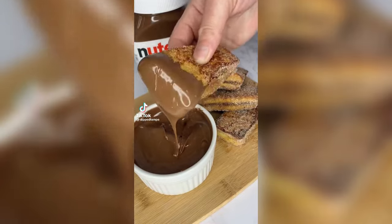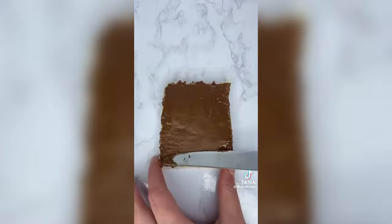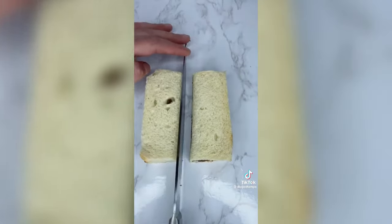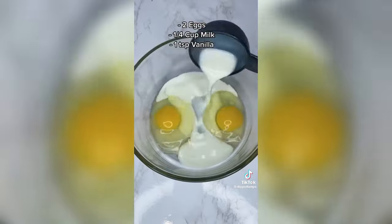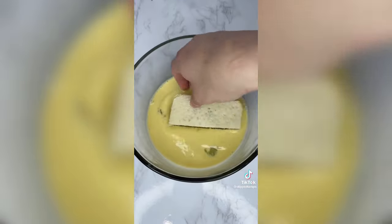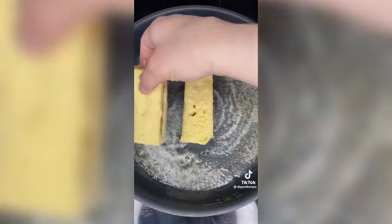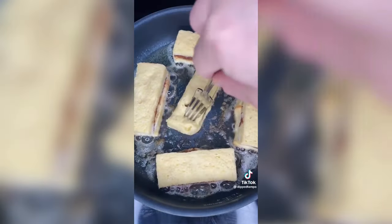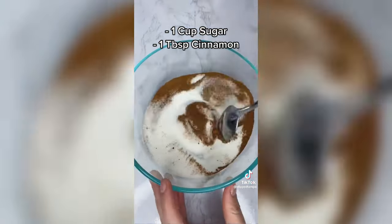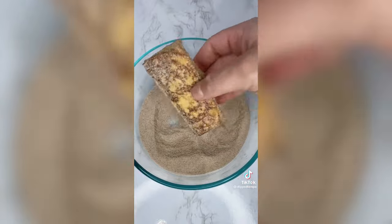Let's make Nutella French toast. First, cut the crust off your bread, then get your Nutella and spread it on your bread, then make a sandwich. Cut it in half, add eggs, milk, and vanilla to a bowl, then whisk. Dip your sticks in the mixture, melt some butter and cook both sides until golden. Mix one cup of sugar and one tablespoon of cinnamon, then coat your French toast. Serve warm and enjoy!